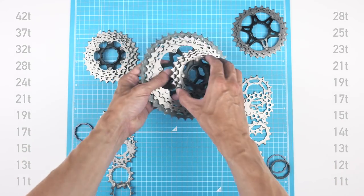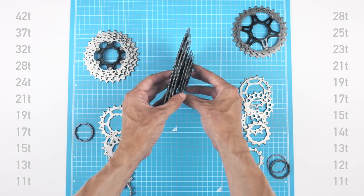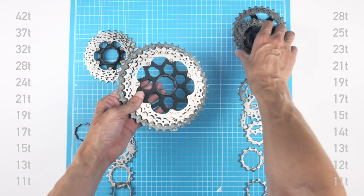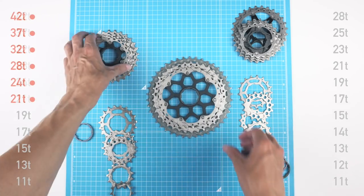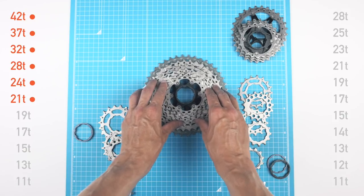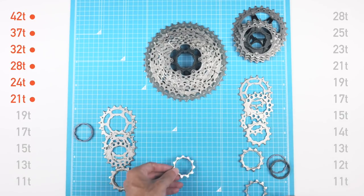As we can see, we can't really mix the clusters directly. If you take the second road cluster and put it on the mountain bike cassette you get a big gap, so that's not possible. I'll still keep the two big cog clusters from the mountain bike cassette.